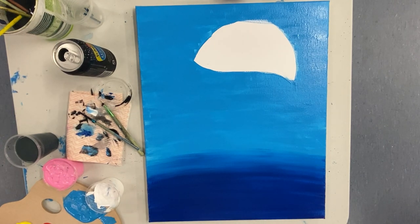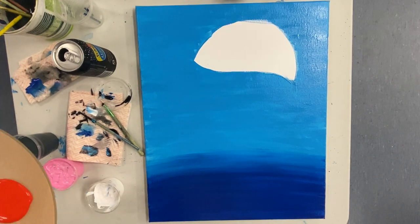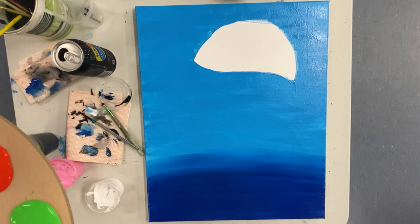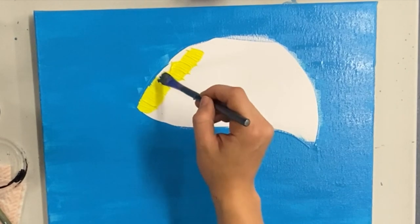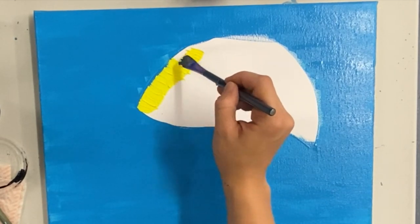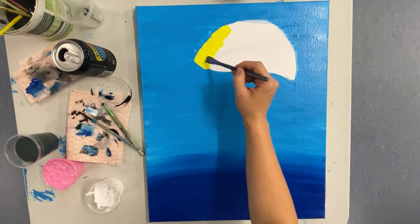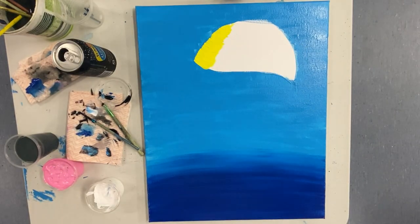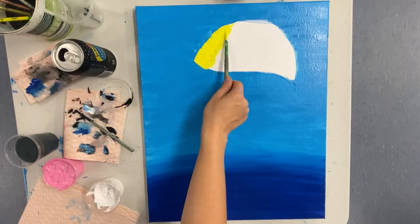Once you're happy with that blend, wash off your brush and start with your jellyfish. Begin with the left side using yellow — get heaps of paint on that brush and build up some layers. There are a couple of brush techniques you can use for the top of your jellyfish: short thick brush strokes with lots of paint, or rolling the brush. Pick one or use both, and remember lots of paint.